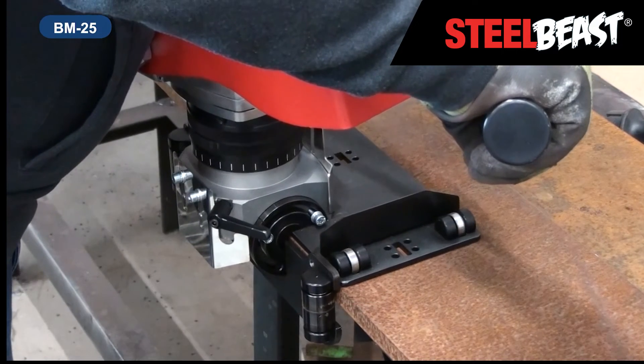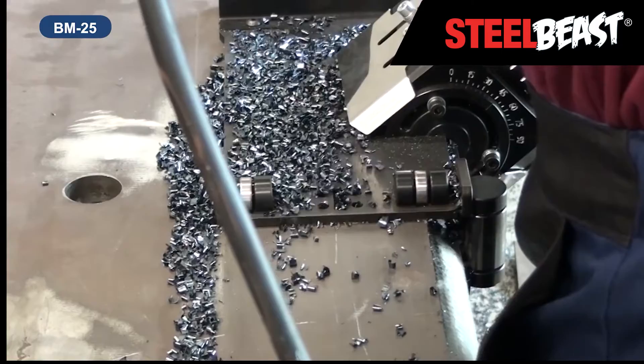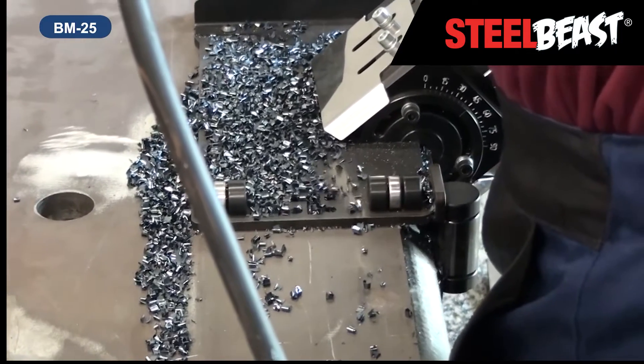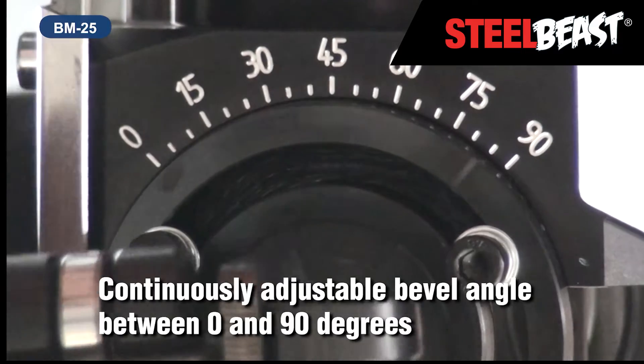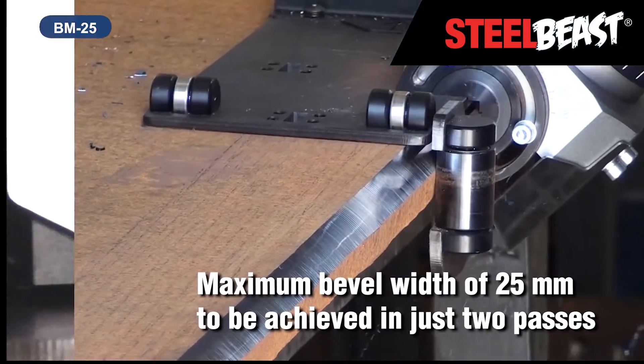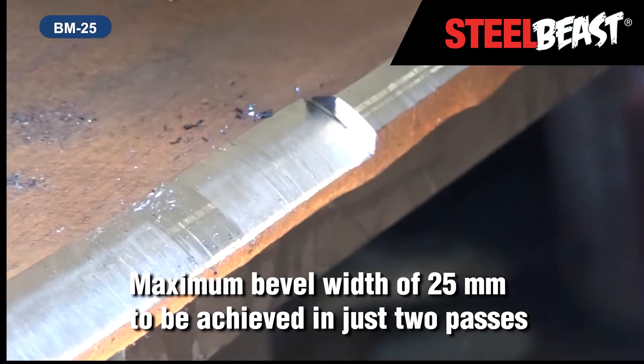The BM25 is an easy-to-use, portable, heavy-duty machine, enabling bevels up to 25mm wide to be made in just two passes. Continuously adjustable bevel angle between 0 and 90 degrees. Maximum bevel width of 25mm to be achieved in just two passes.